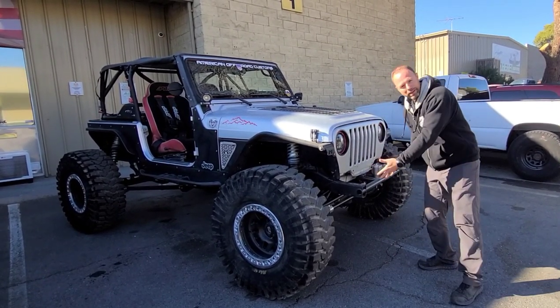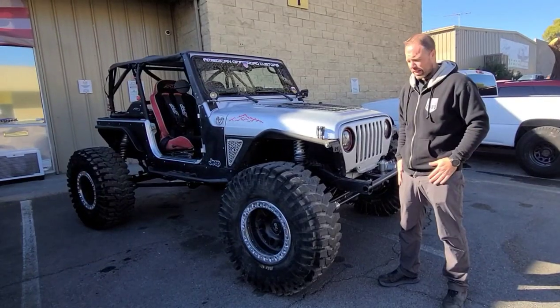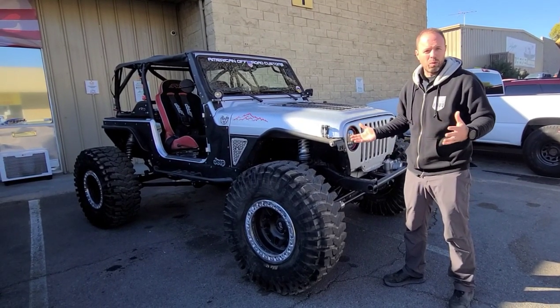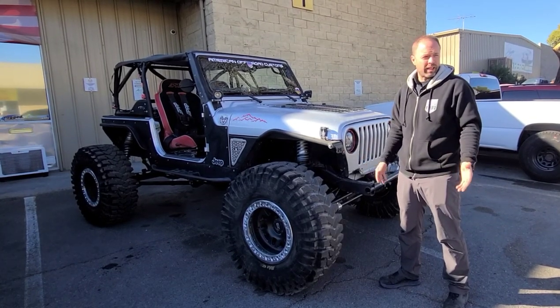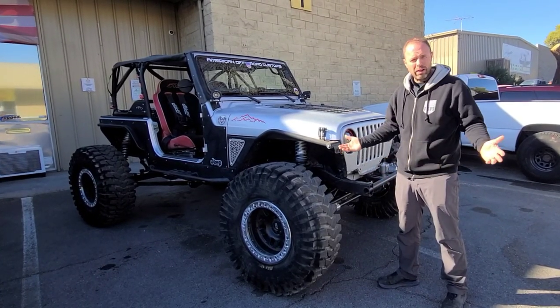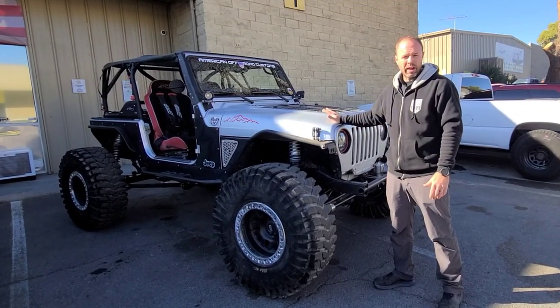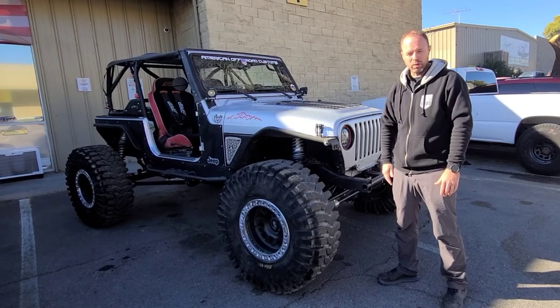There's still obviously a bumper missing, so a couple of things we're still waiting on to get this a hundred percent done. That way you get an idea of the end result of all that work we did. And just in case you're wondering, it did perform extremely well out on the rocks. Scott, who's the owner of this Jeep, is very happy with it and says that it's fantastic and much improved over where he was before.